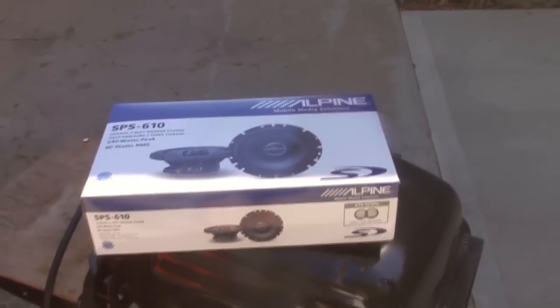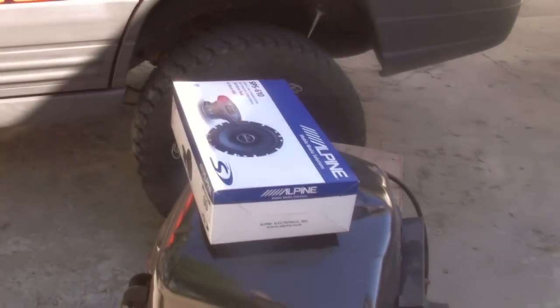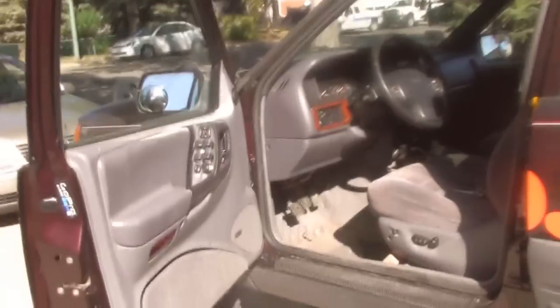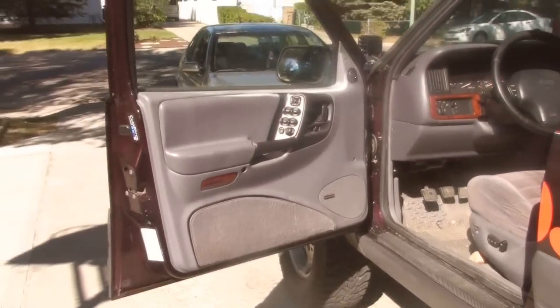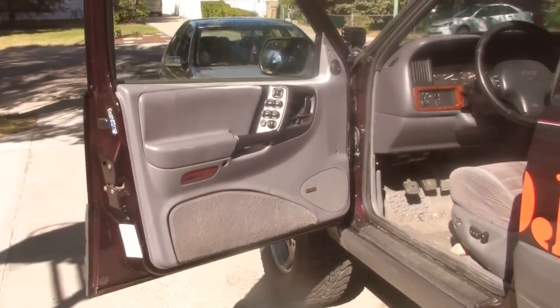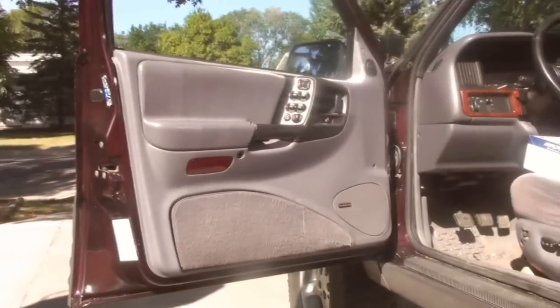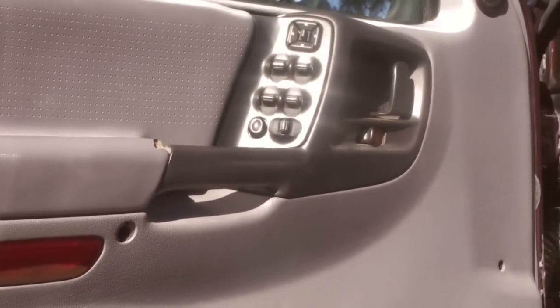I decided to do a voiceover for the first time because there's a lot of background noise — I live on the edge of a busy street. In this video I'm going to be installing Alpine Type-S coaxial speakers into my Jeep. I blew the left ones, which were Alpine Type-S components. The difference between the two is that the components allow you to separate the tweeters.